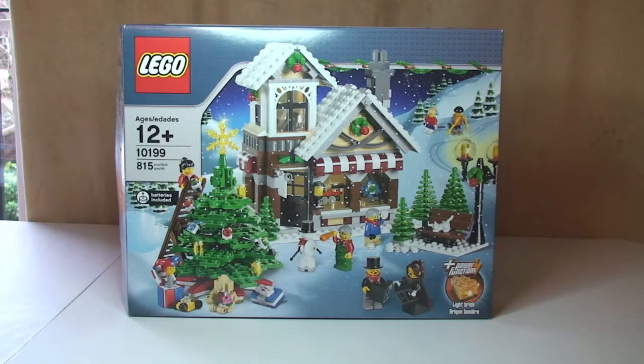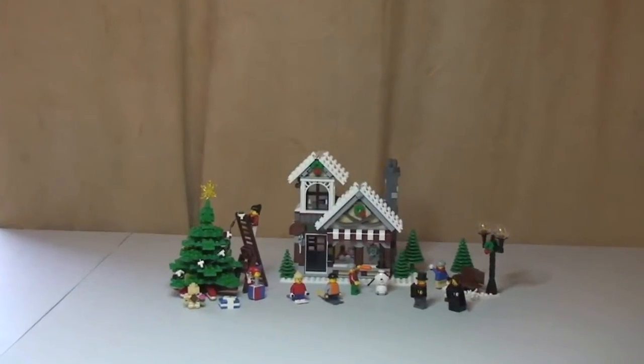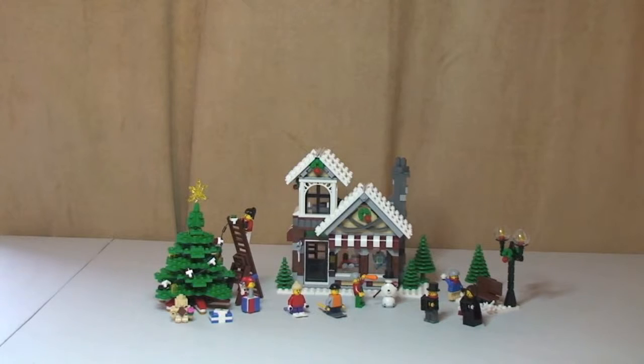So this is a review of the Winter Village Toy Shop, set 10199. This was released in 2009, comes with 815 pieces, 7 minifigures, and at the time it retailed for £44.99 in the UK or $59.99 in the United States. So let's have a look at the set — let's get on with the review.